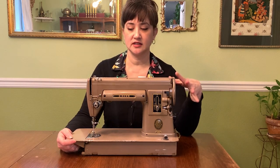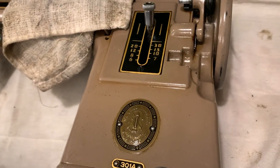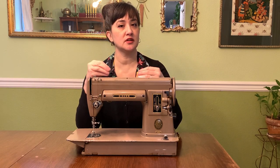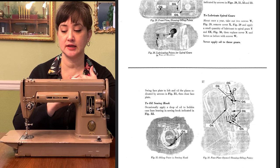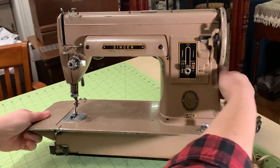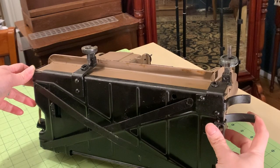Before getting into the details, with every machine I get I always clean it. I clean the exterior with sewing machine oil only — if it's really dirty I'll leave the oil on to penetrate and loosen up any dirt or buildup. I always find the manual online; many Singer machines have PDF manuals you can download. I check inside to make sure it doesn't look gross, do a light cleaning, then oil and grease where the manual says to.